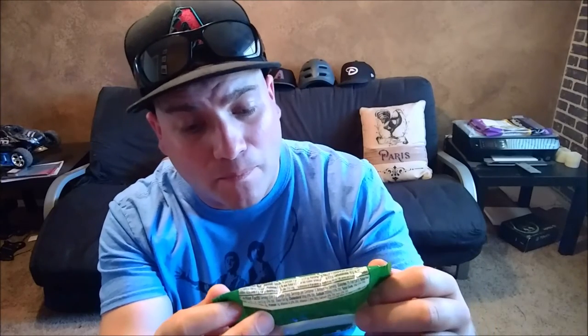It's by the Lucas brand — never heard of them, but hoping this tastes good. It says it's Sandia, watermelon flavored. Not sure what to expect, but I'm gonna give it a try. This is a shoutout to Trejo — thanks for the idea, buddy.